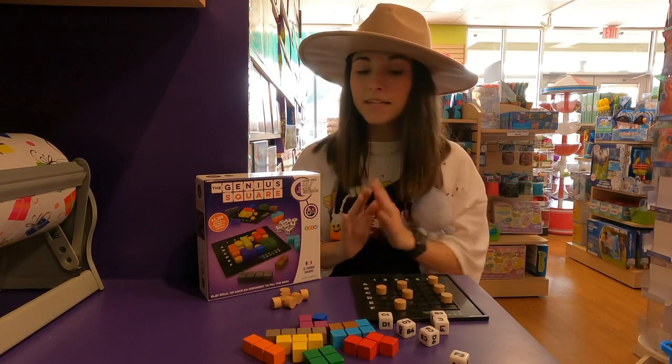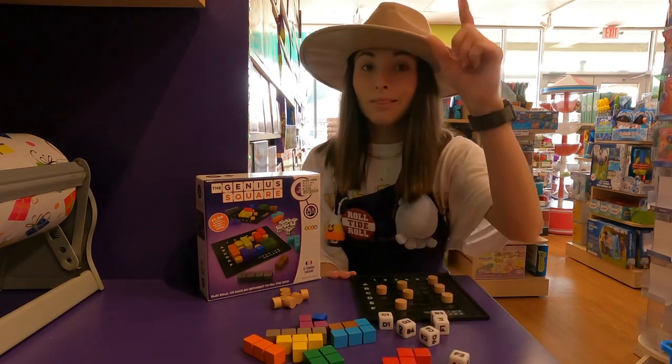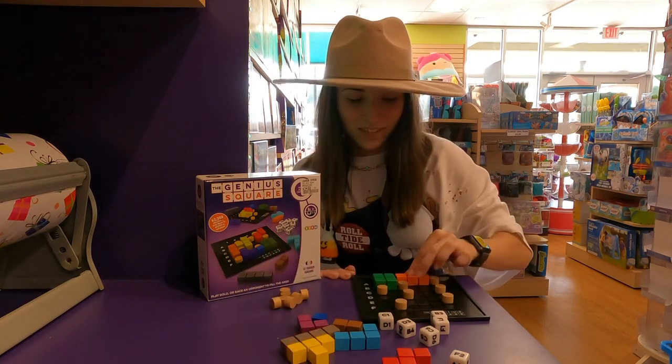Then you're going to take your pieces and place them around the wooden pieces. Let's see if I can do this, or how quick I can do this — the pressure's on, let's see.